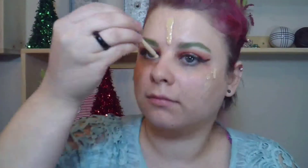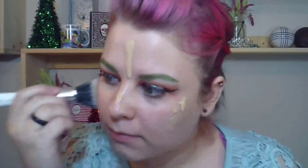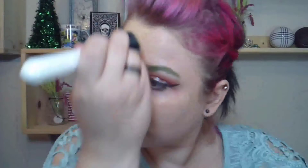Now I'm using the Amuse color correcting primer — you can get this off of Shop Miss A. I don't know that it really color corrects. Then I take the Catrice HD Liquid Coverage Foundation — I'm still kind of testing this out and I'll let you guys know what I think probably by the end of this month.